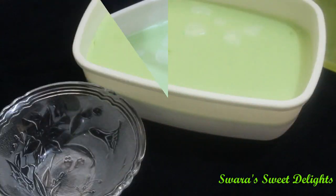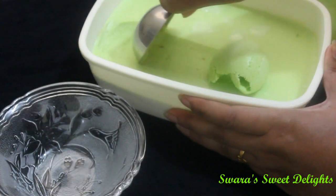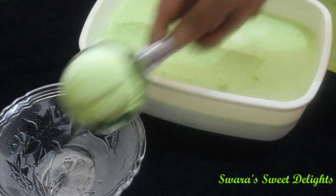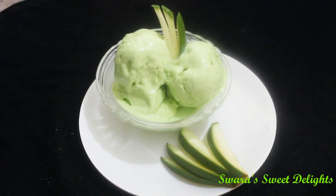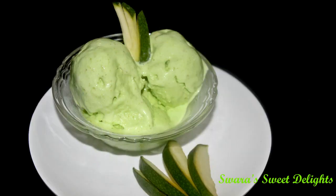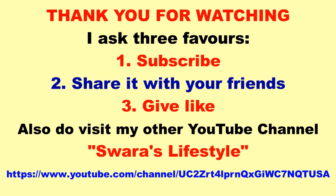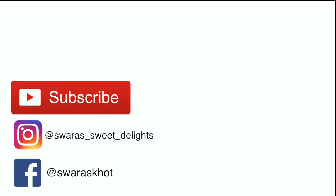Our delicious and unique Kaccha Keri ice cream or raw mango ice cream is ready. Now we will scoop it out. Do give it a try and please comment in the comment section below. Please subscribe to my channel and also share this recipe with your family and friends. Thank you so much for joining us today, and we'll see you next time. Bye-bye!